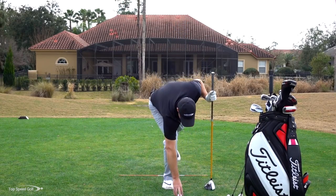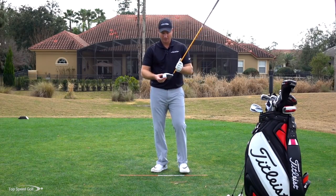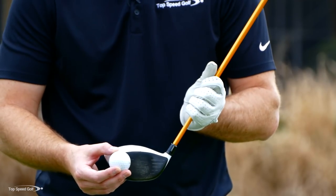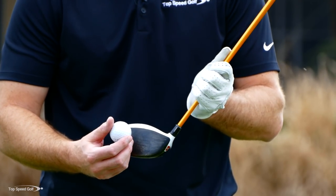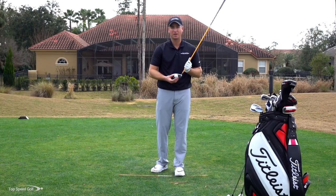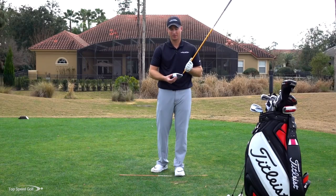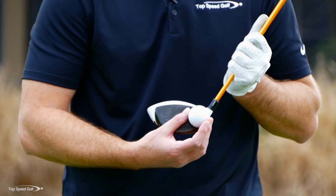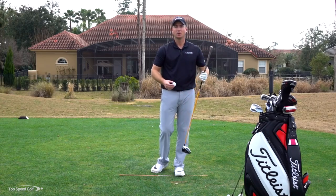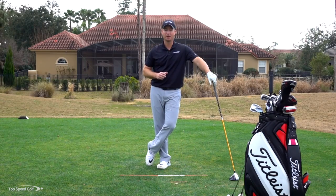One more interesting thing with the driver: gear effect. If you hit well off the toe, the driver head spins open and twists, creating hook spin — the ball curves significantly left. Hit it dead center going dead straight. An inch off the toe can be a 20-yard hook. An inch off the heel loses distance and produces a fade. Most golfers are too hard on themselves with the driver — it's just tougher to keep in play. Work on the fundamentals and you'll get to where you can hit any club straight.